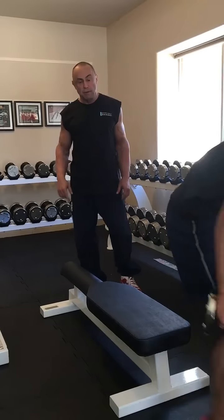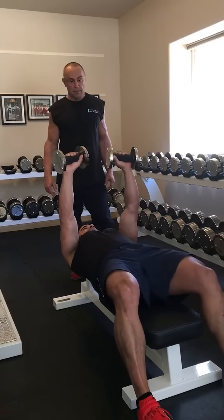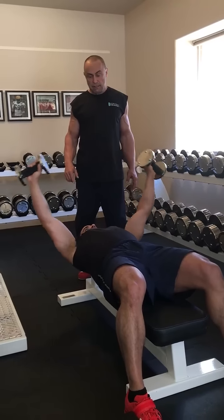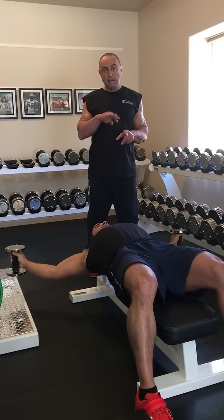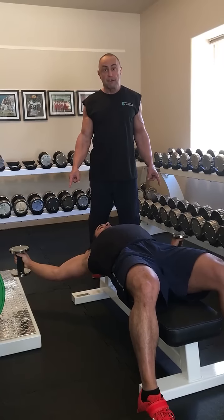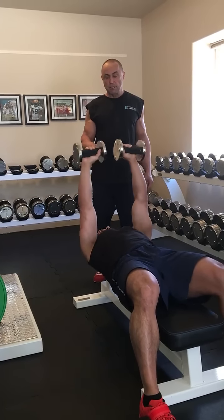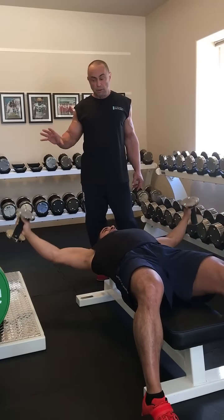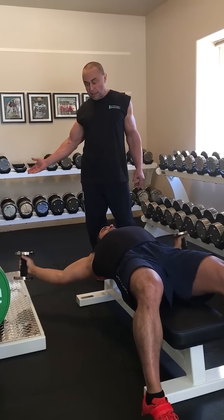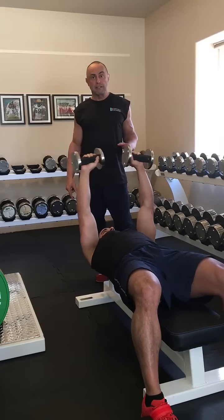So Carlos will demonstrate first the flies. As compared to a standard bench with flies, when he goes down, the arms are not stopped by the bench, and because you're on a convex surface, the elbows can go down very far. He stretches — this is what we call a fly. As he goes down, since the pec is an internal rotator, if he externally rotates the thumbs, it creates a greater stretch on the pectoralis, which makes it a more effective exercise.